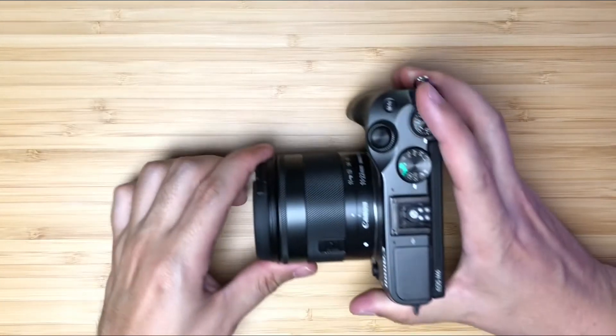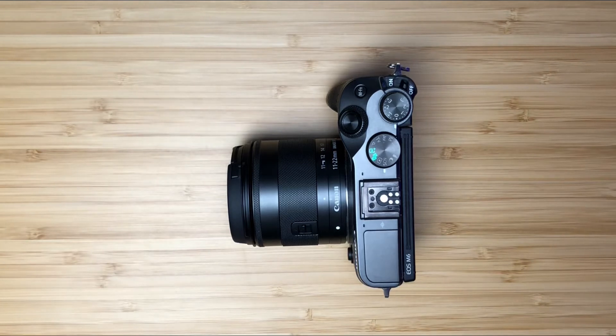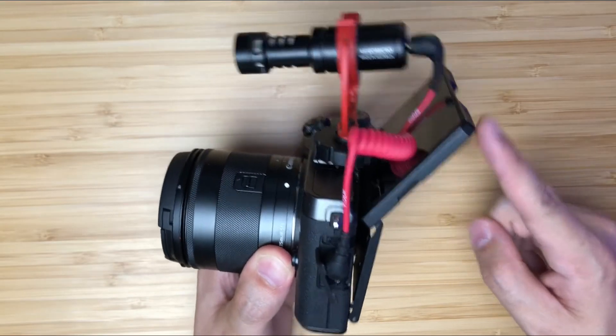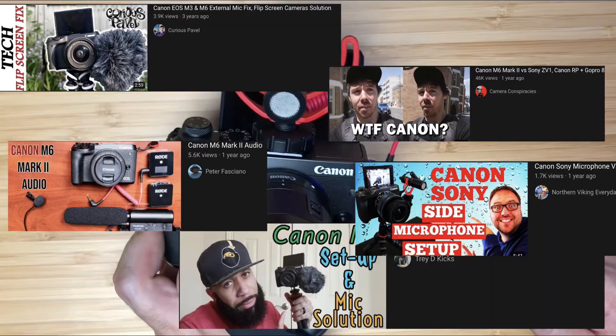So you want to start vlogging and you have a Canon M6 — or you're thinking about getting one. It doesn't matter whether you have the Mark I or the Mark II, the issue is still the same. This has been covered in so many YouTube videos, but now there's a fix that works on the Mark I as well. In the four years I've had this camera I've tried five different ways to fix the mistake that Canon made, and this one — which I'm going to call the Moo Smith method — is the best one yet.